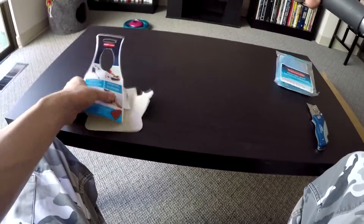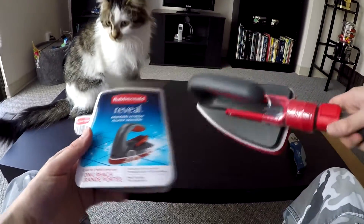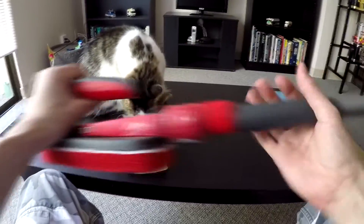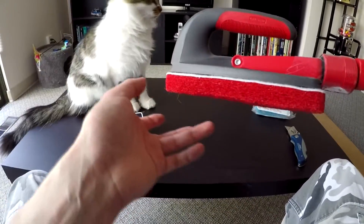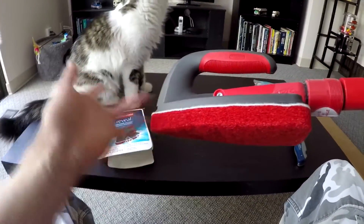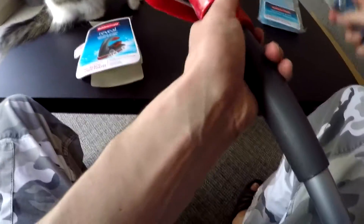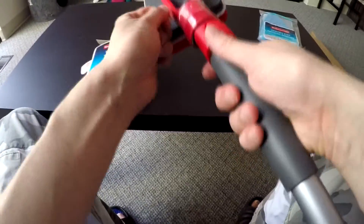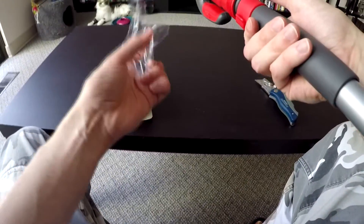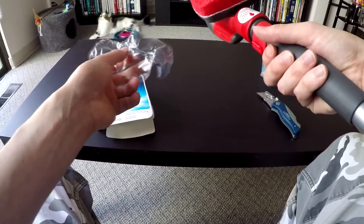This is basically a new item from Rubbermaid — it's their Reveal lineup. You could buy the scrubber alone without the extendable pole, and I think they also have a detergent version where you put whatever detergent you want to use. I just bought this long extendable pole version because I'm mainly going to be using it for scrubbing my bathtub, shower walls, and also for the windows.